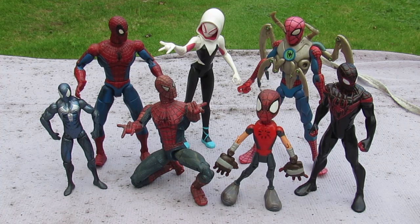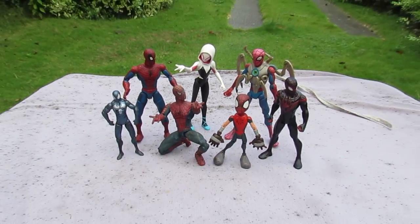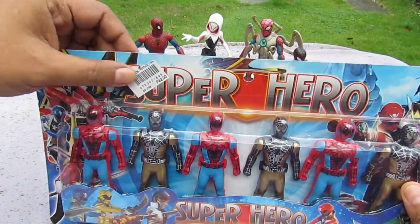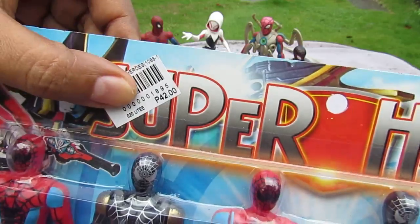So yeah, this set is several Spider-Mans in one pack. I think this is a bootleg version of the Spider-Verse. Let's do this - one, two, three - ta-da! And here we are. It's 'Superhero,' yes, 'Superhero.' There's the price tag: 42 Filipino pesos at a place called Pinsan, and this is about less than a dollar.